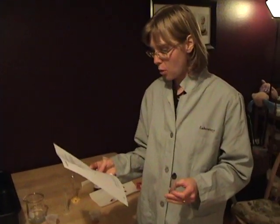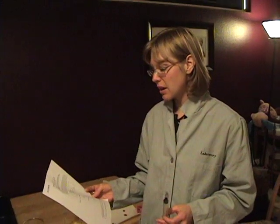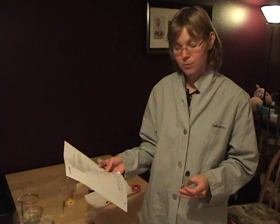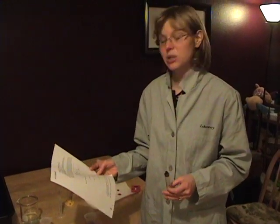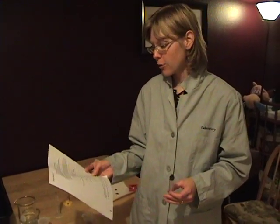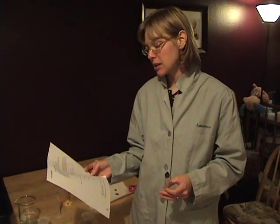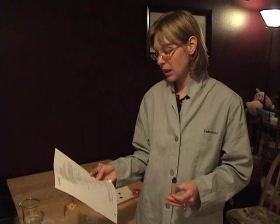So on your 2b, page 24, the baseline calculation: final reading of the burette, the syringe, was zero. Initial reading was 7.8. And therefore your baseline — final minus initial — is 7.8 milliliters of potassium permanganate.